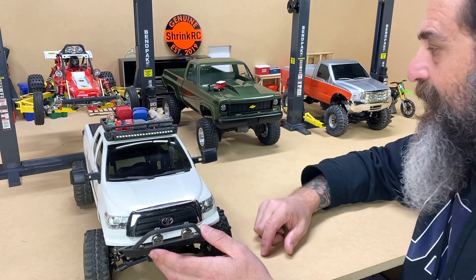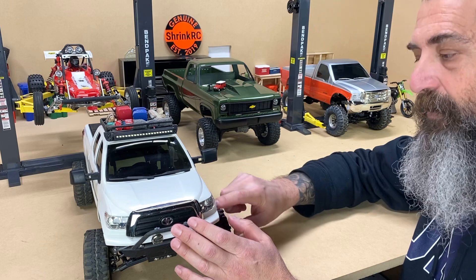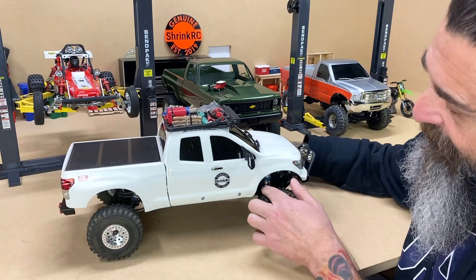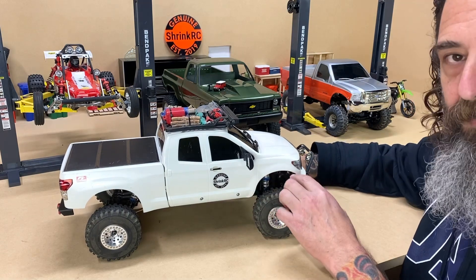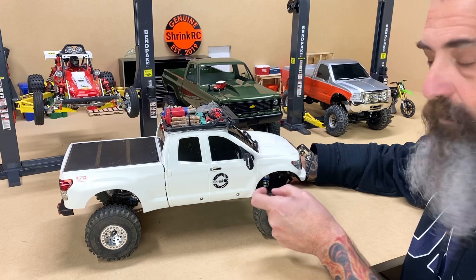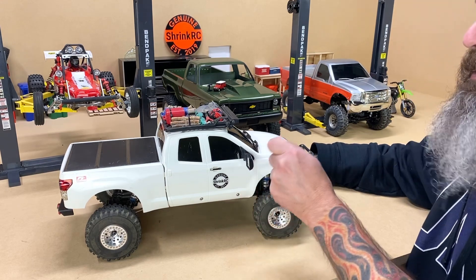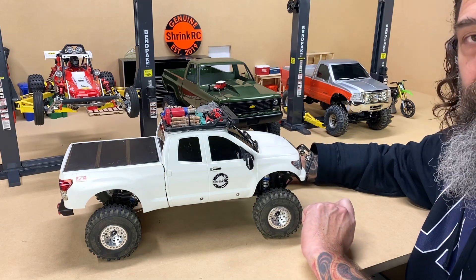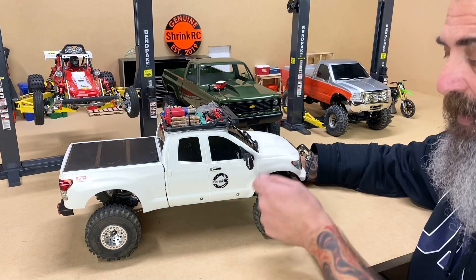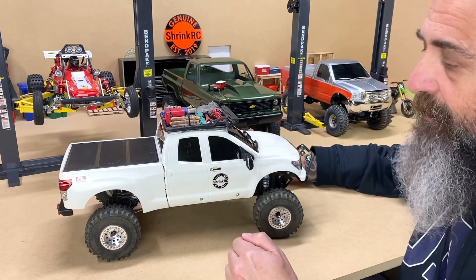I'm pointing that out because with the Tundra especially, it comes with really really small fender wells, and so that's why I've cut these open about five millimeters. I do that by taking a pair of calipers, setting them at the width I want — in this case about five millimeters — and then I scrape all along the side of the opening to create a mark, going back and forth until there's a scraped line that gives me something to grind up to.